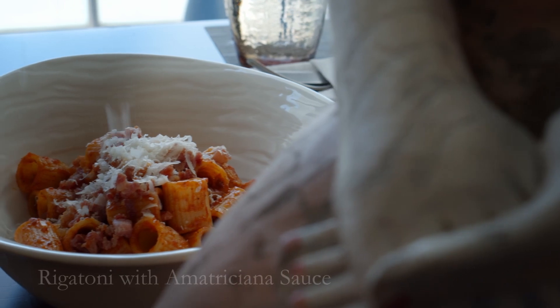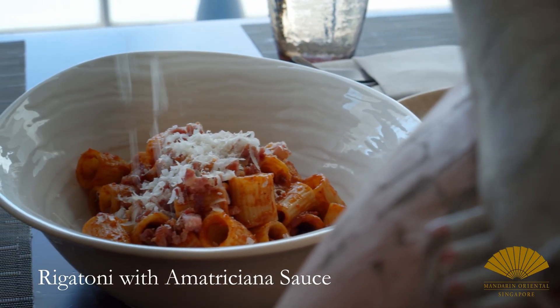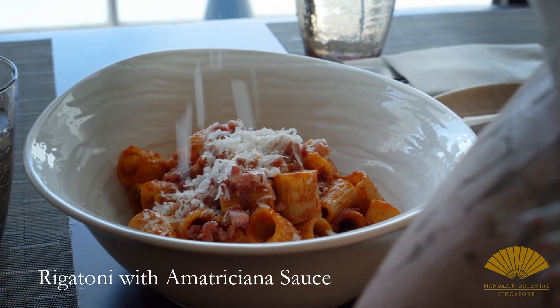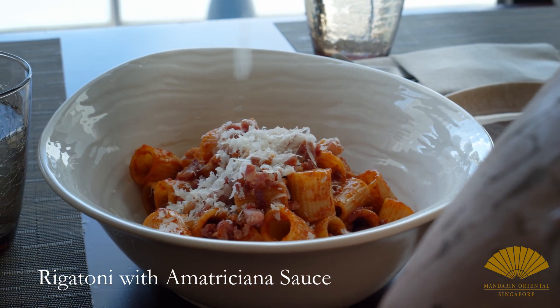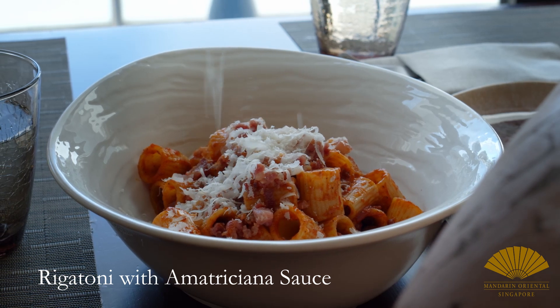Here is some history of this sauce. It comes from Amatrice, which is a small village in the Lazio region. It's a recipe that has around 350 years of history, and it is the direct competitor of Carbonara.